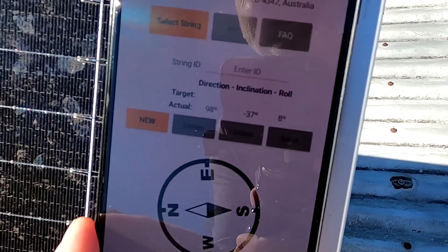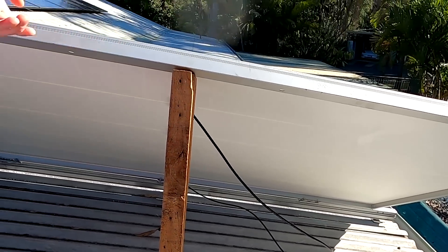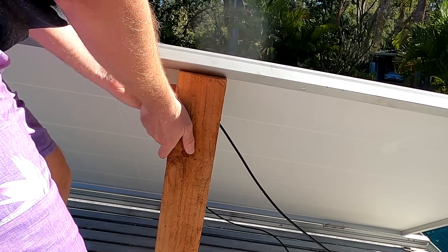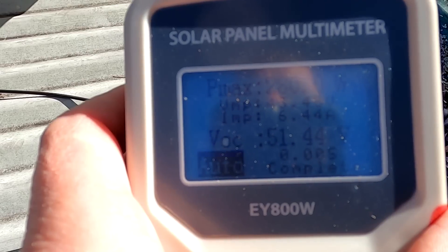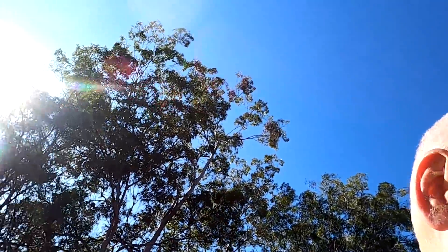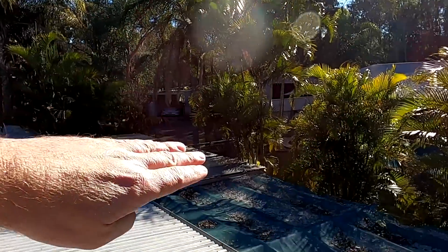The app shows we are currently at 37 degrees. Going to the steepest angle we can manage makes it 40 degrees, giving 280 watts. So there's almost no difference between a shallow and steep angle at this point in the morning. I think we just leave it in this upright position for now.